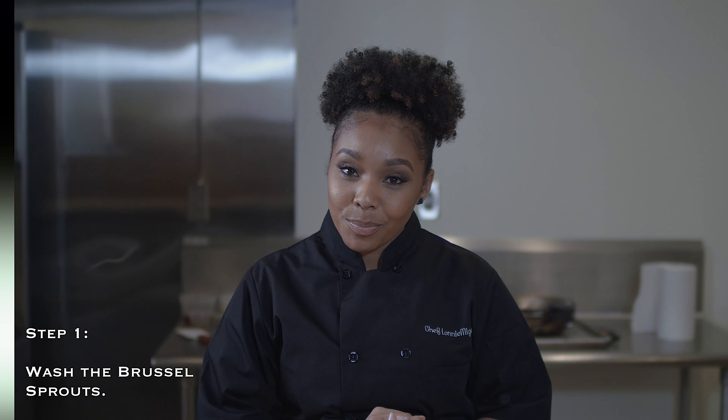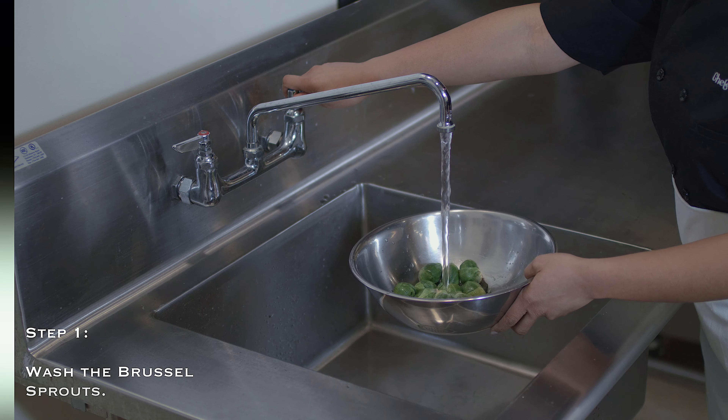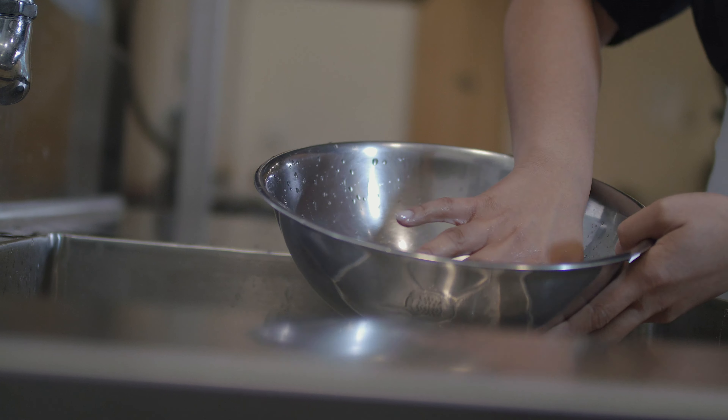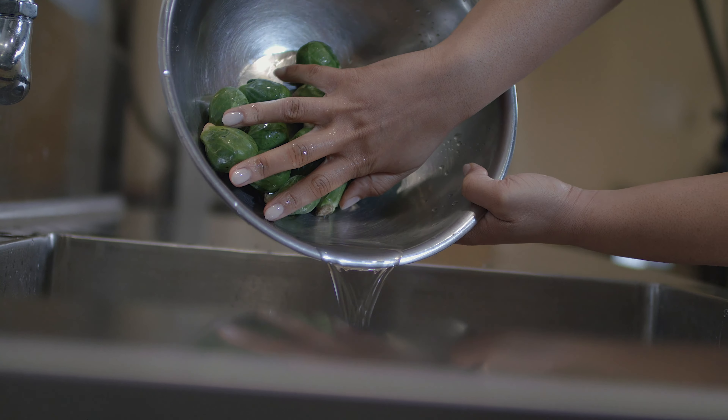First, what we're going to do is wash our Brussels sprouts, making sure that we're getting any debris off of the outside and making sure that they're really good and rinsed. And then once we have them rinsed, we'll get back and start cutting.